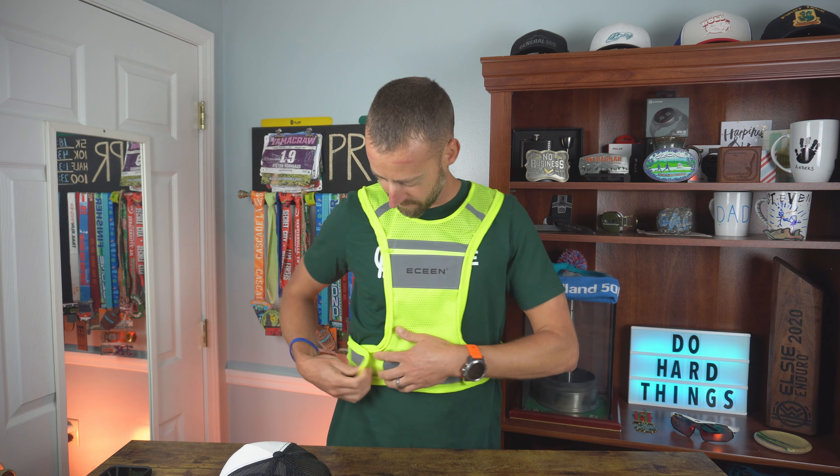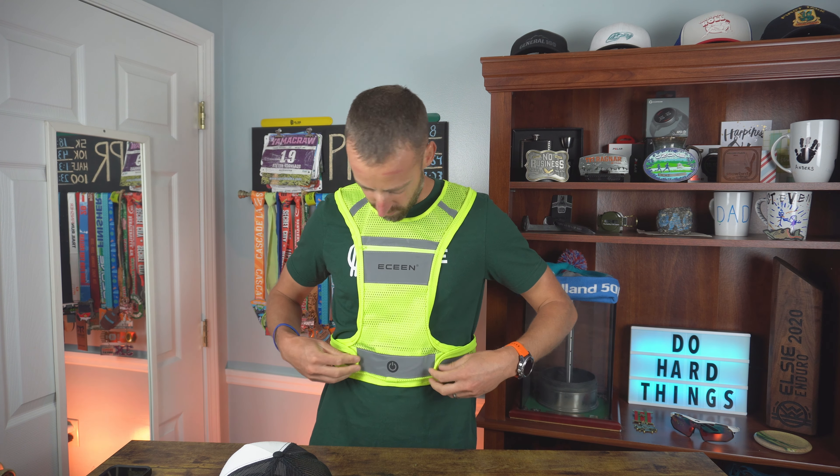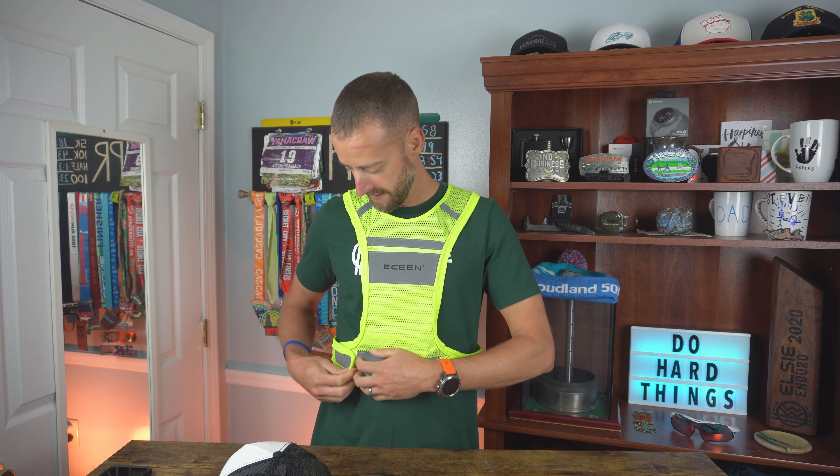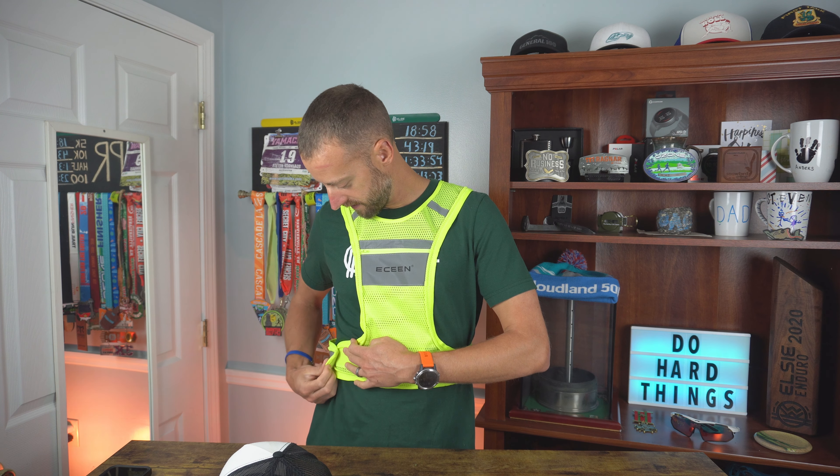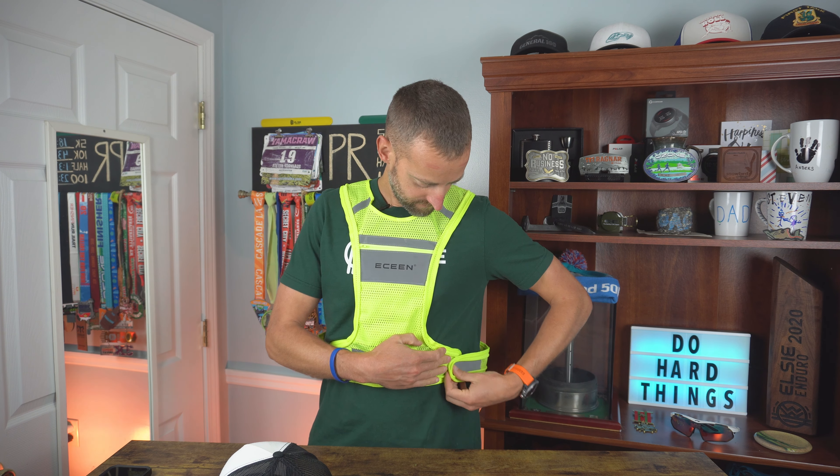It fits me really well, but if somebody was a good bit bigger, I don't think it would fit them well. I've got the Velcro all the way to the edge and it's not snug but not loose — this is how I would want to run with it. I could cinch it down a little more to make it even tighter. If I go to the absolute loosest setting, there's only really that much room.